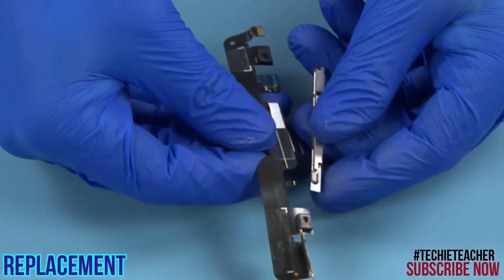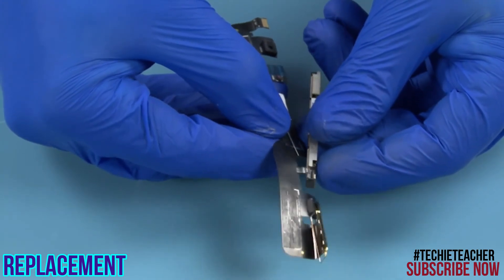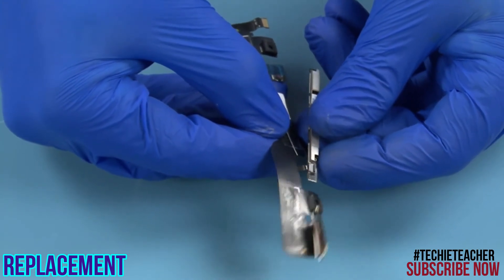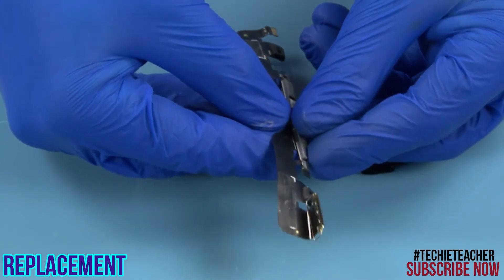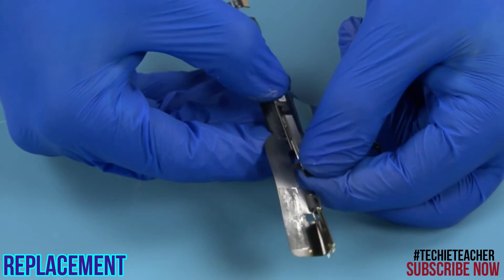Tape the camera to the EDP cable. Connect the camera cable.